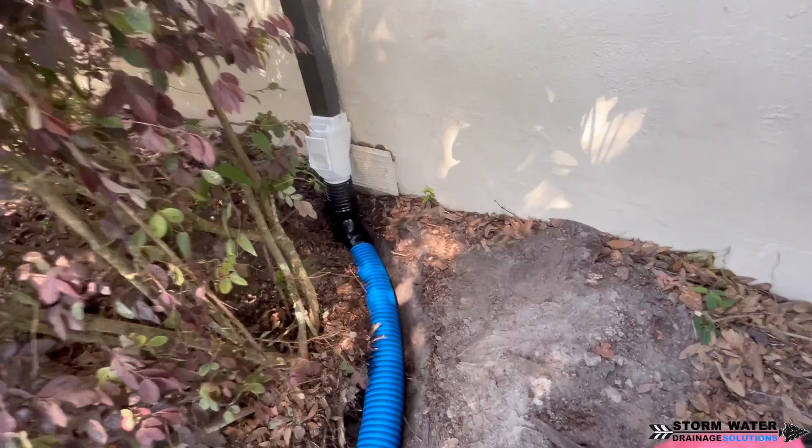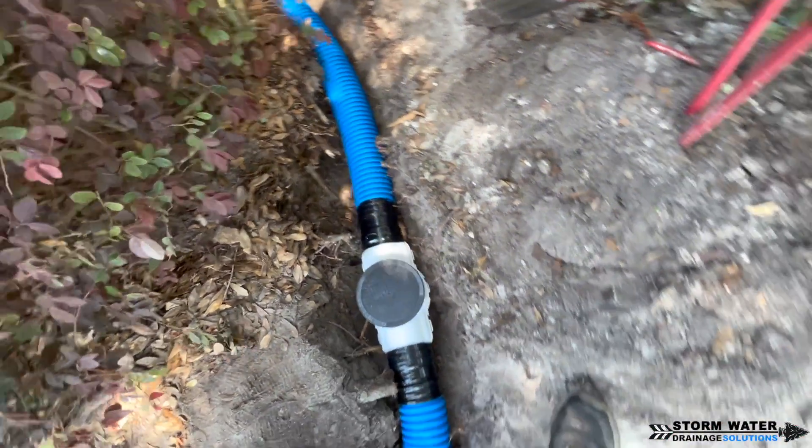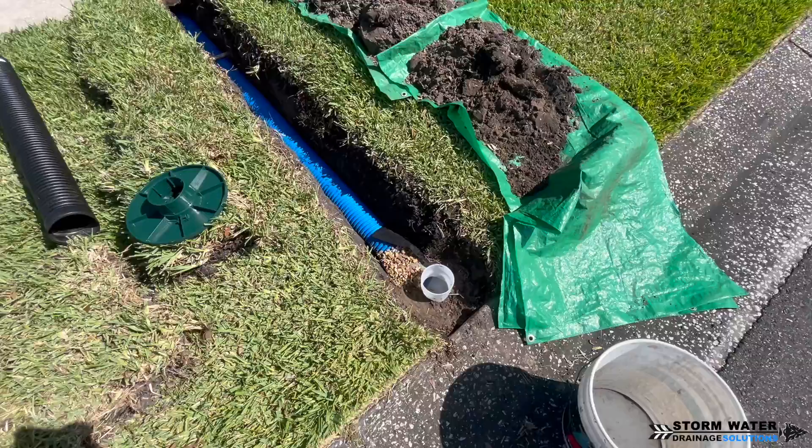For our gutter downspouts we're also going to be putting a sediment trap on each one of them. That way any roof shingle gravel that makes it into the system will fall down into that sediment trap and will not get into our main line.